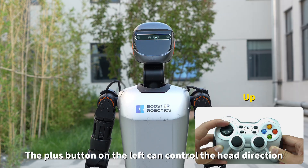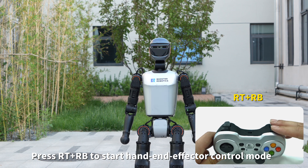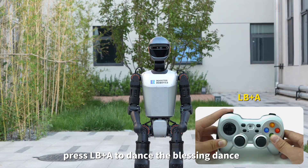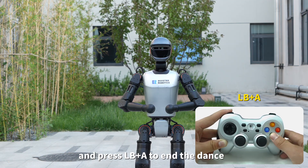The plus button on the left can control the head direction. Press RT and RB to start hand and effector control mode. Press LB and A to dance the blessing dance, and press LB and A again to end the dance.